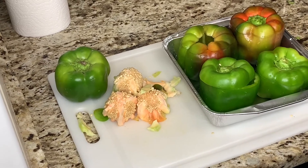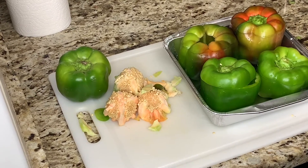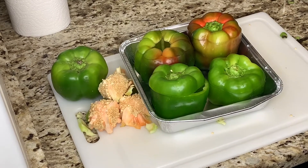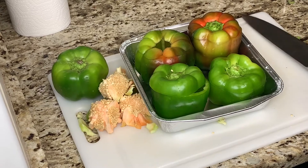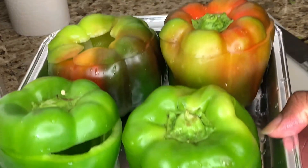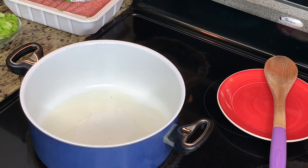Give it a good rinse. I saved my tops because they're edible once you clean and rinse them off — they look like a nice little decorative pepper top. I'm going to do four of these today. Once you have some oil in your pan and it's hot, you're ready to go.